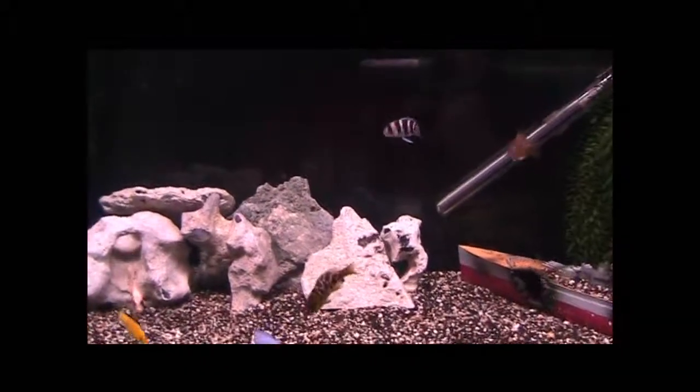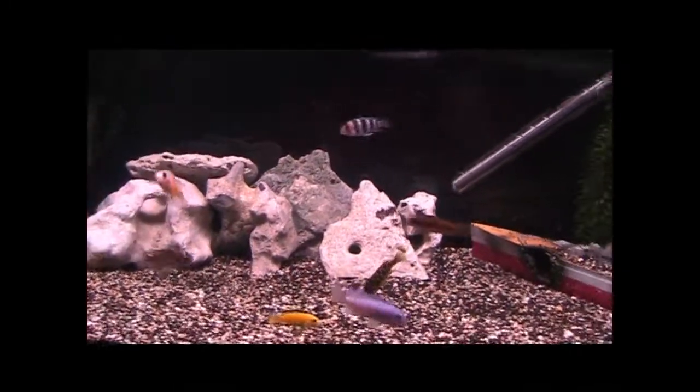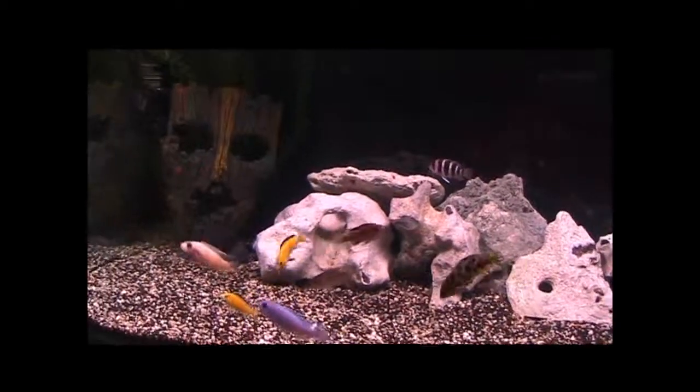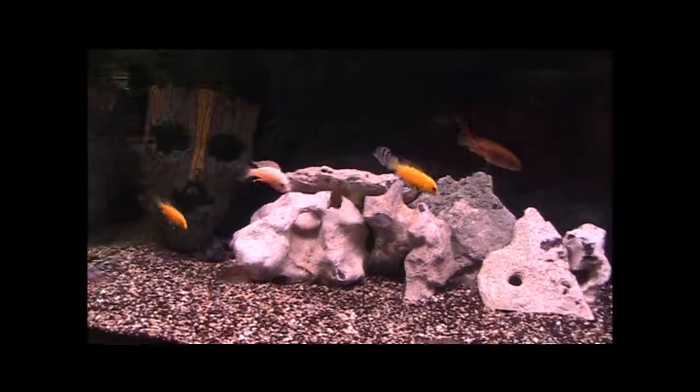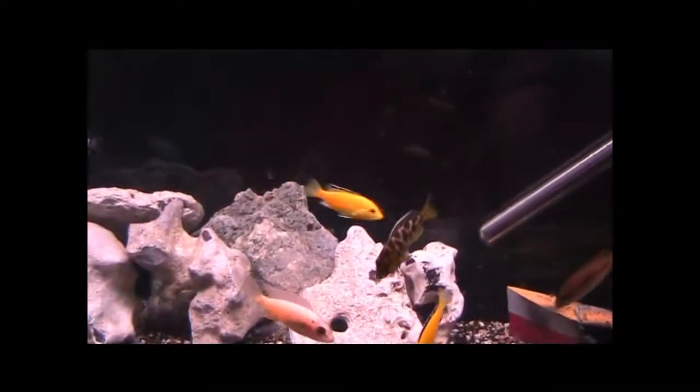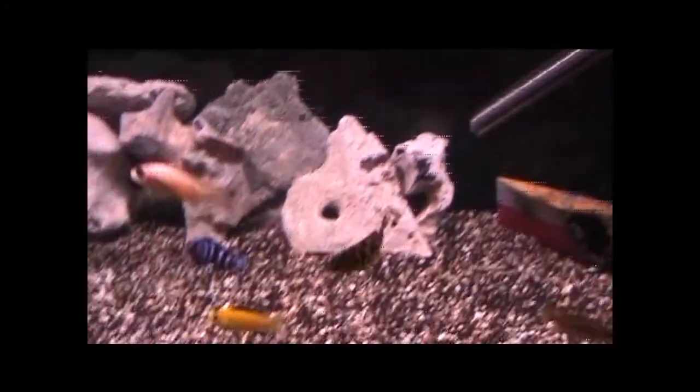If you've got any ideas of what I should breed in that, comment below. I've got a high ammonia in it, so I keep doing water changes. Once that goes down, I'm going to buy a breeding pair. I'm thinking of breeding some electric yellows, but it's hard to sex them.